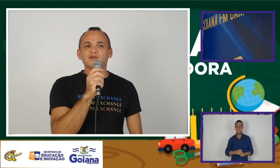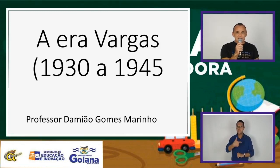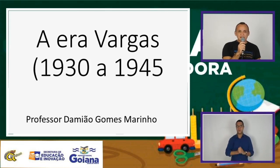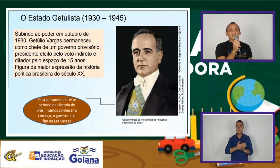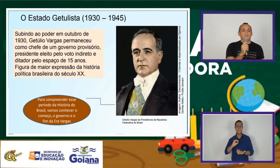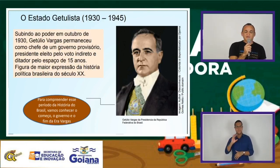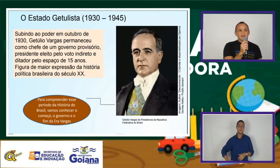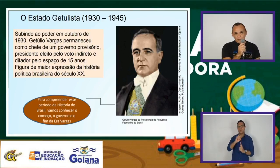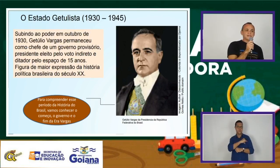Olá, pessoal! Eu sou o professor Damião Gomes, trabalho História, e hoje vamos conversar um pouquinho sobre a Era Vargas — o primeiro mandato de Getúlio Vargas, que durou cerca de 15 anos, de 1930 a 1945. A Era Vargas se inicia após o conhecido golpe de 30 ou Revolução de 30. A expressão 'Revolução de 30' é um pouco contestada pelos historiadores, que preferem a nomenclatura de golpe de 30.